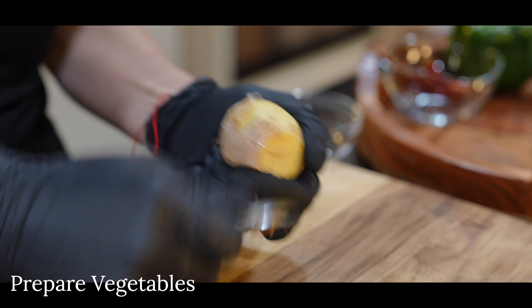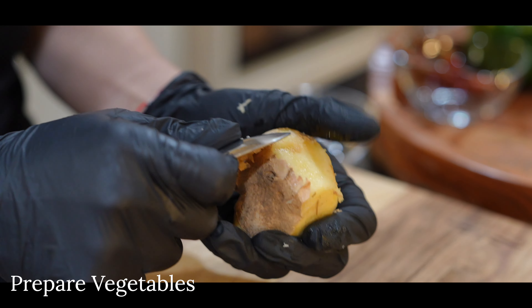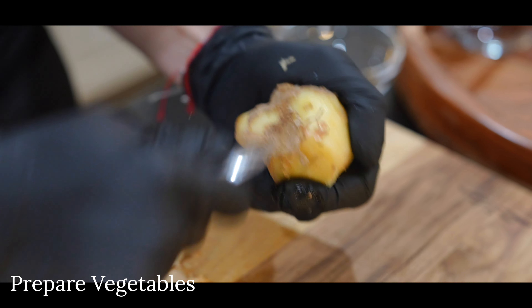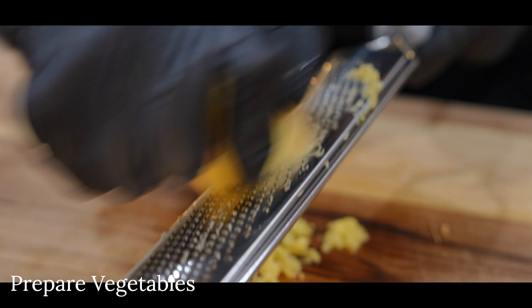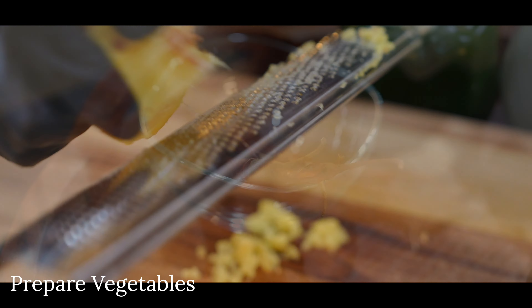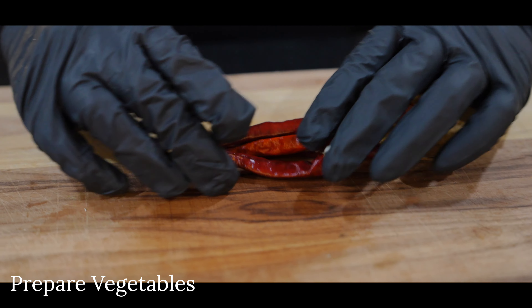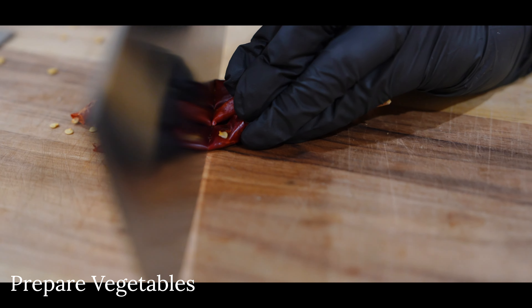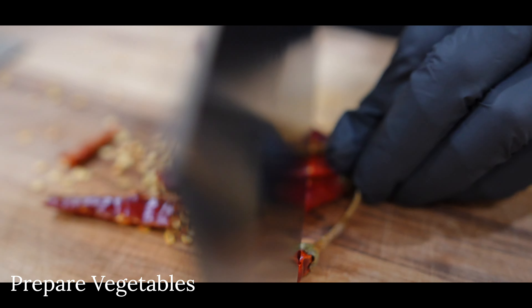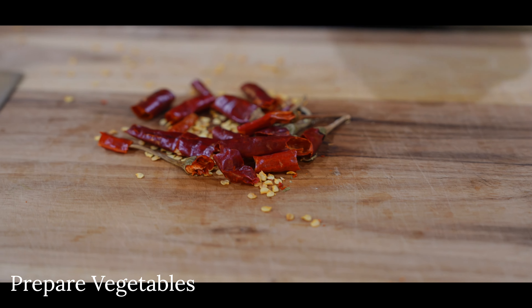For ginger, you will need one tablespoon of freshly grated ginger. Use a spoon to remove the skin prior to grating. If you've grated more than one tablespoon, that's perfectly fine — you can't go wrong with too much ginger. Next, cut your dried chilies into short pieces to release the flavors when cooking. If you can't handle the spice, you may discard the seeds to reduce spiciness. We like it spicy, so we'll leave them as they are.